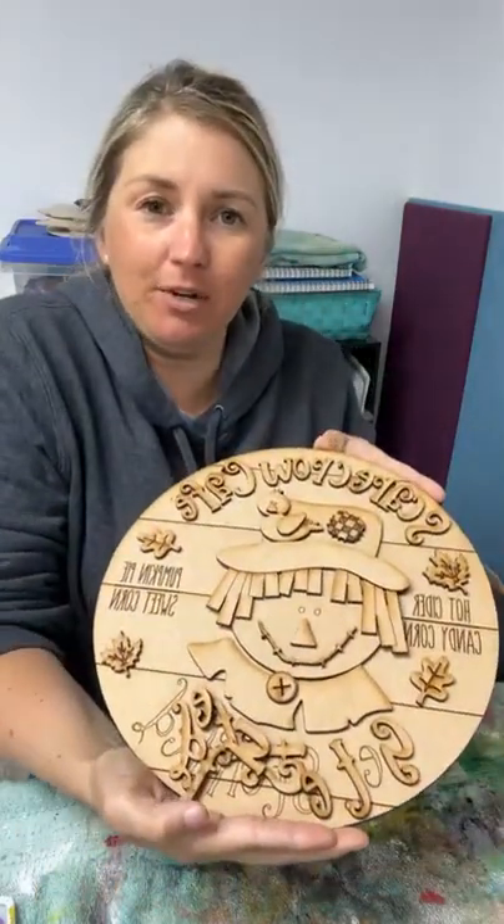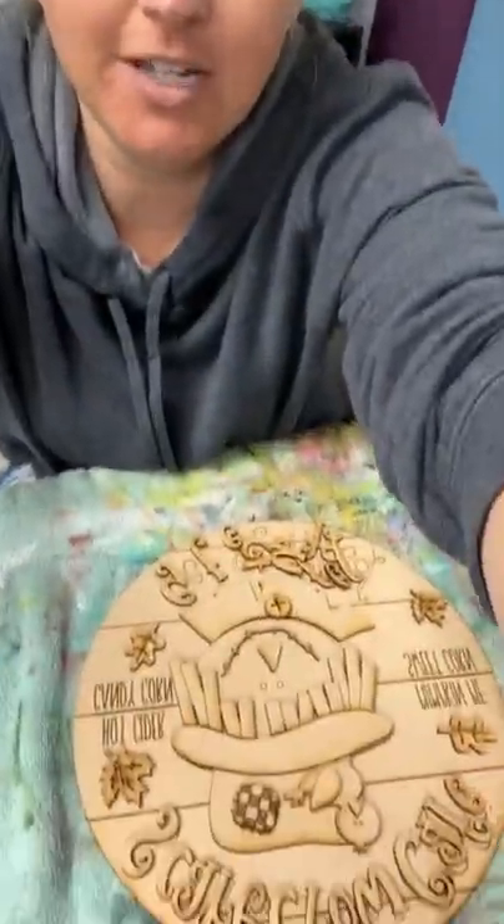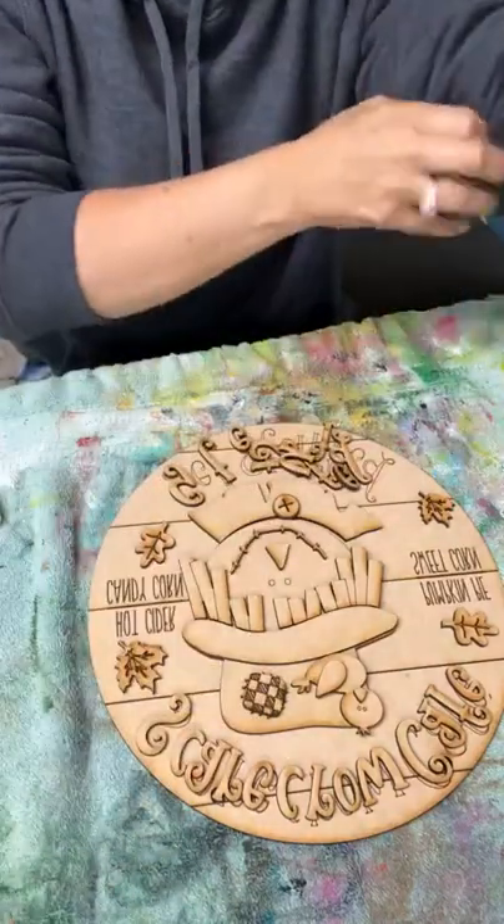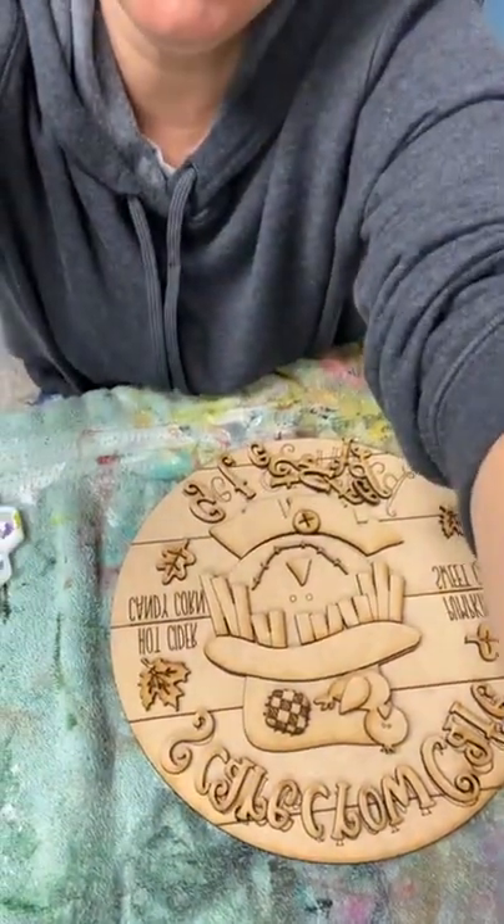Hello friends, happy Monday. My name is Rae with Dizzy Designer. Today I don't even have the letters all done up right, but that's okay. We're going to do this cute little scarecrow door hanger. I'm going to tip you guys down and get started right away because it's probably going to take a little bit of time today to do all these little pieces.